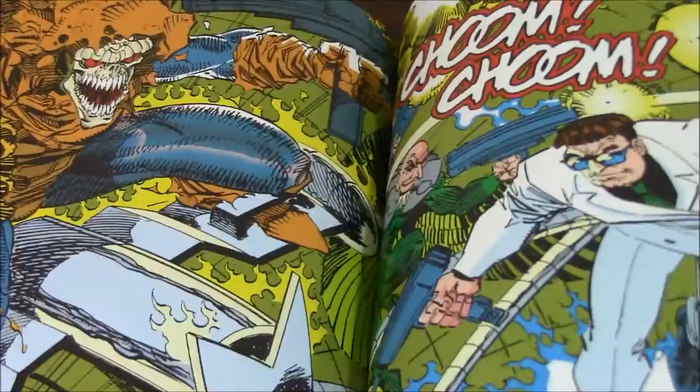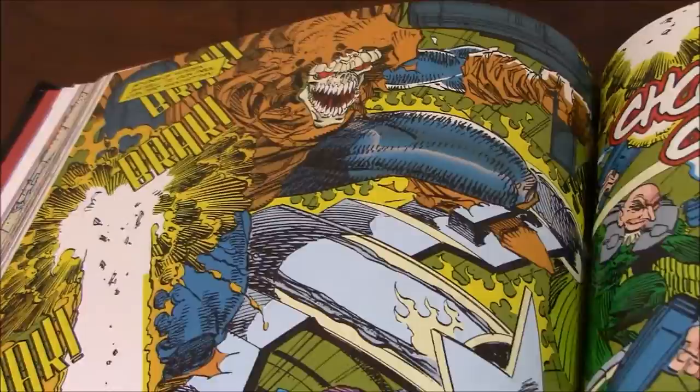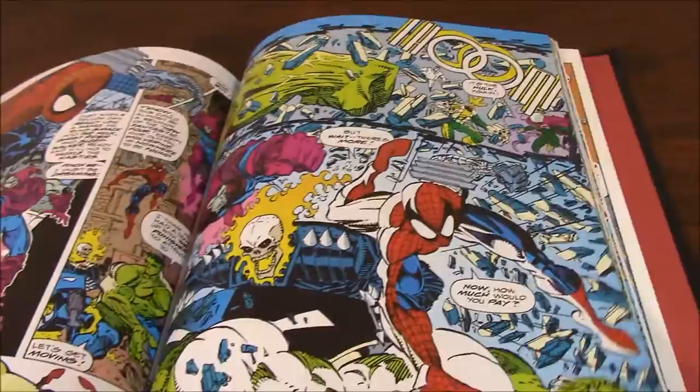Look at that spread right there — the Mysterio, the Sinister Six. They are here invading Hydra, a Hydra base — fantastic, just terrific. This is a really campy story with a lot of people involved — so many people involved in this story. It's just amazing — so many superheroes, villains.